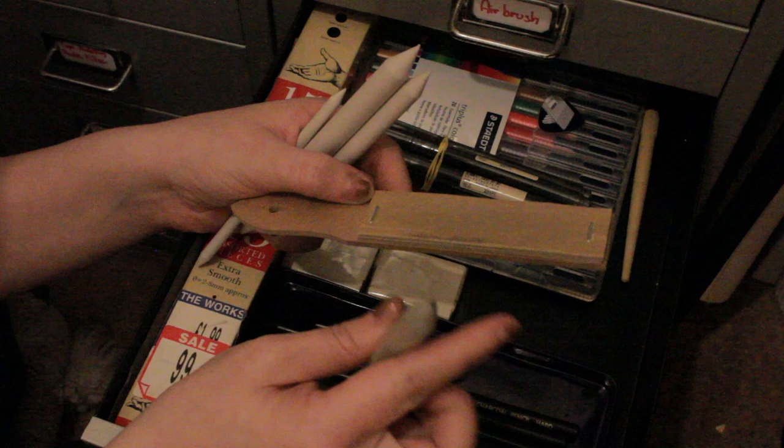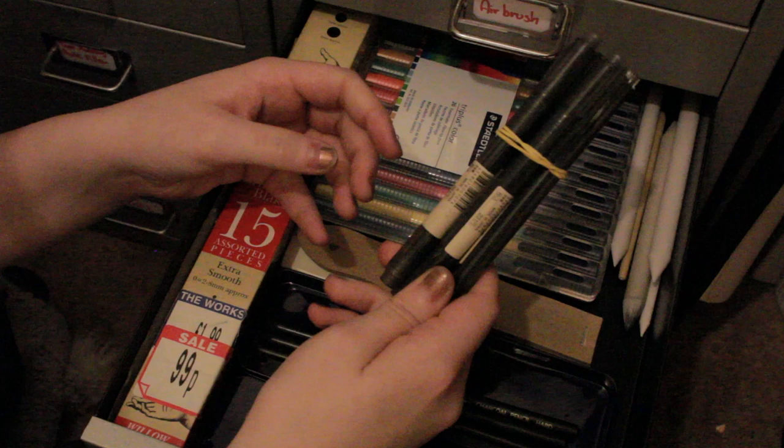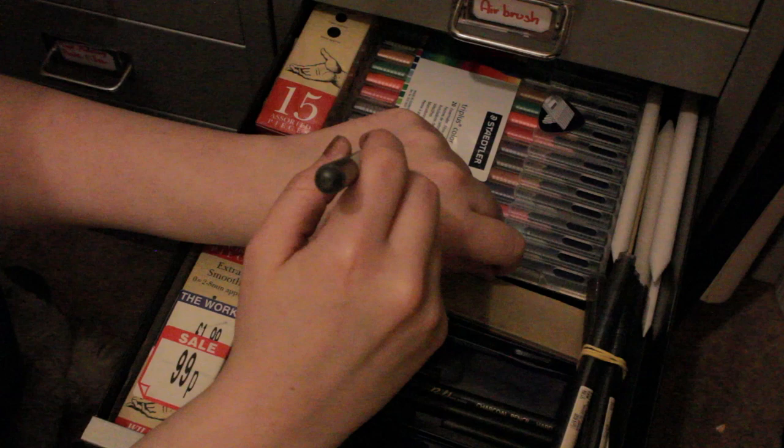Now I've got some of my old calligraphy pens. Believe it or not I used to have about four more but I finished them. There was a sale in Muji and I use these a lot so I just got four of them because I'm always losing stuff. They've got this lovely calligraphy nib and they're just beautiful.